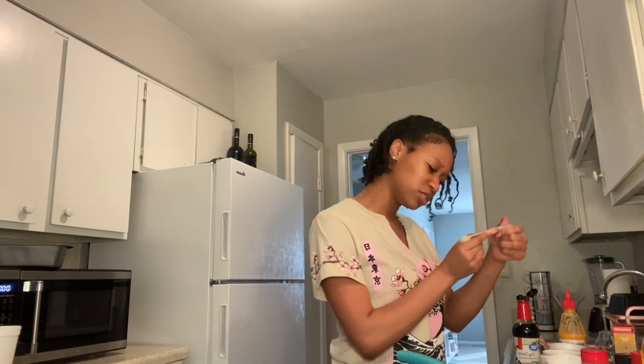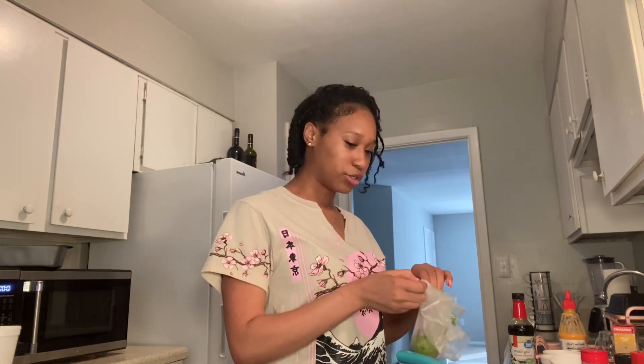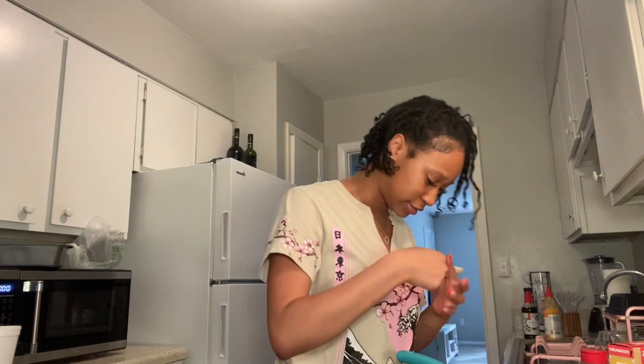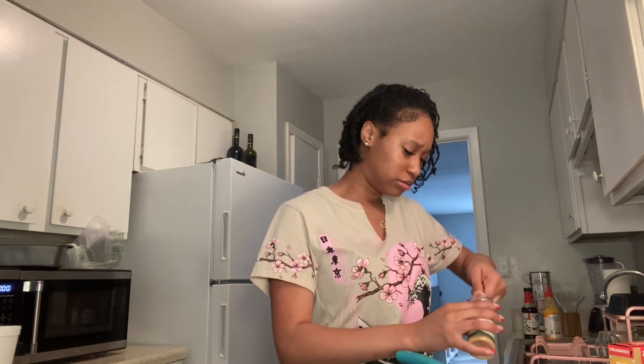I've only used this soy sauce once before. She wants two big tablespoons, so I'm gonna trust her and do that. Then she said lime juice — I don't have a lime squeezer so I'll just cut the lime in half. Then she wants one tablespoon of onion powder. It's a little hard but I'm putting it in.